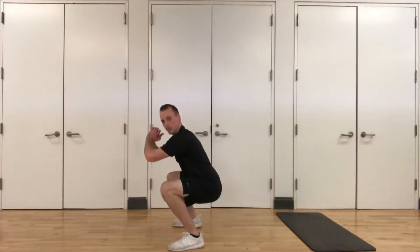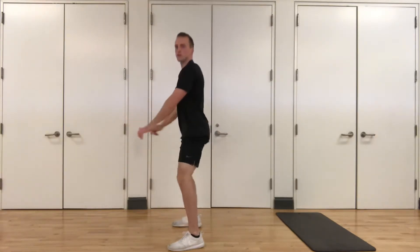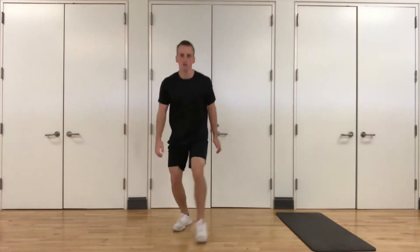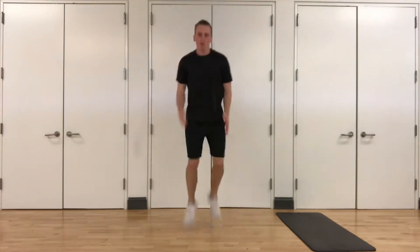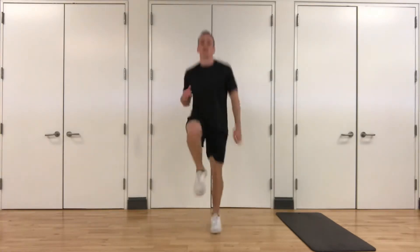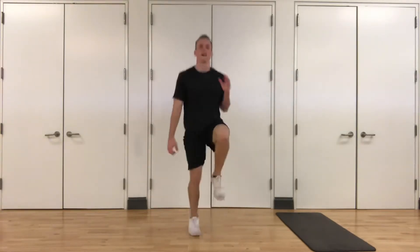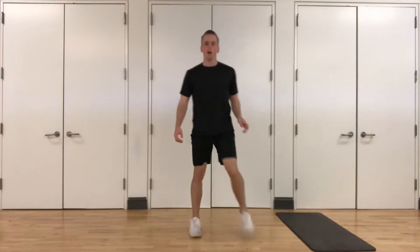Take your time. Three, two, one. Let's do some butt kicks — pumping those arms, bring those heels up to your glutes. High knees drop next, in three, two, one. High knees — get those knees up. Three, two, one. Awesome job.